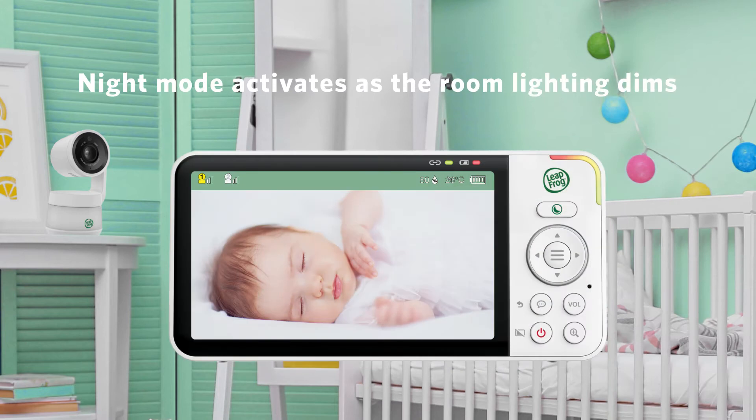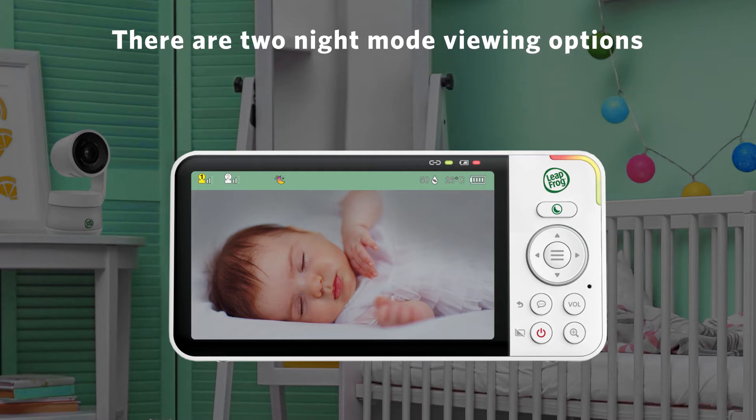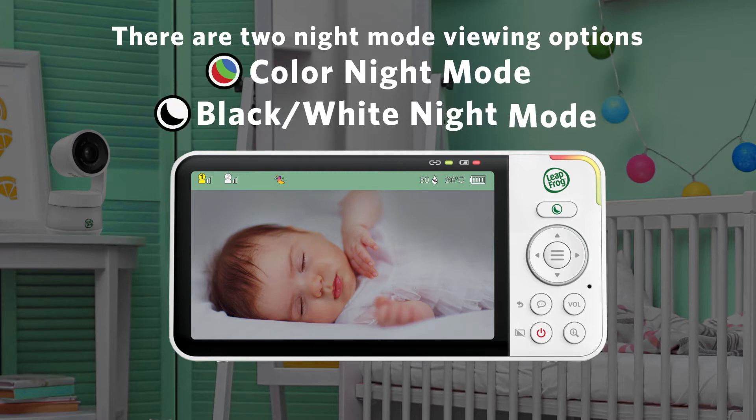Night mode activates automatically as the room lighting dims. There are two night modes for you to choose from: color night mode, and black and white night mode.